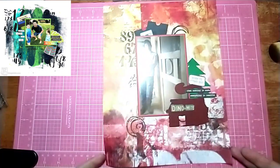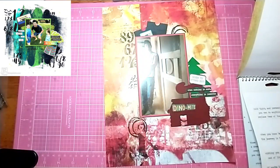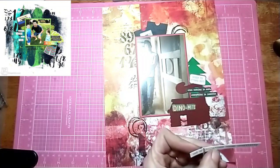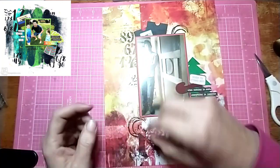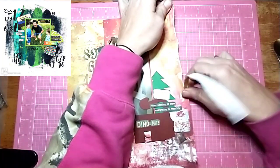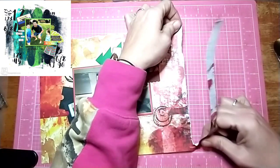I have two word phrases from Tim Holtz. I can't remember exactly what they say and my screen's really tiny, but I do have close-ups at the end. I think the white one I'm putting down says something about "with limitations comes creativity," and then there's another sticker that says something else that I can't remember.